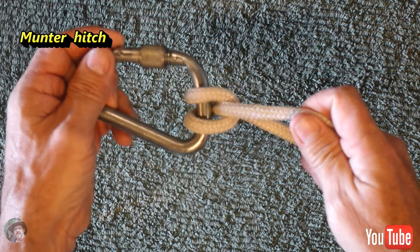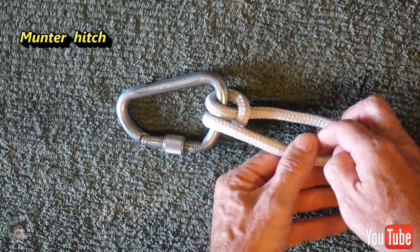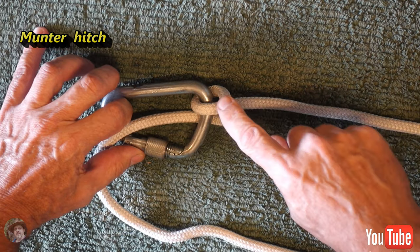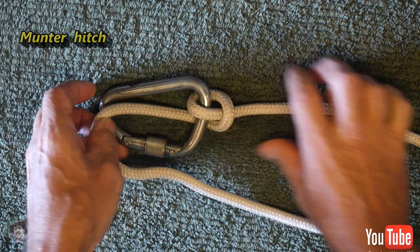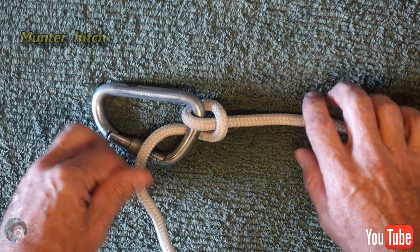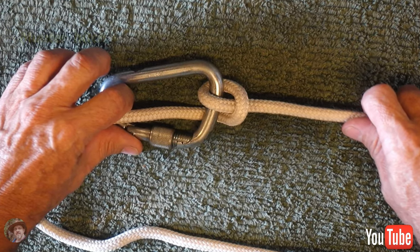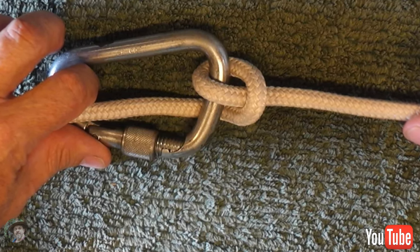I don't use the munter because it has the tendency to cut across the rope. Most principles when you use rope is to put rope on steel, steel on rope, not rope on rope — and the munter defies all those things by putting rope on rope. But as I said, it could save your life, so you definitely need to know this knot. You'll need to find out the correct uses of a munter because this is not a training video; it's just to show you how to tie the knot in the simplest way I know how.